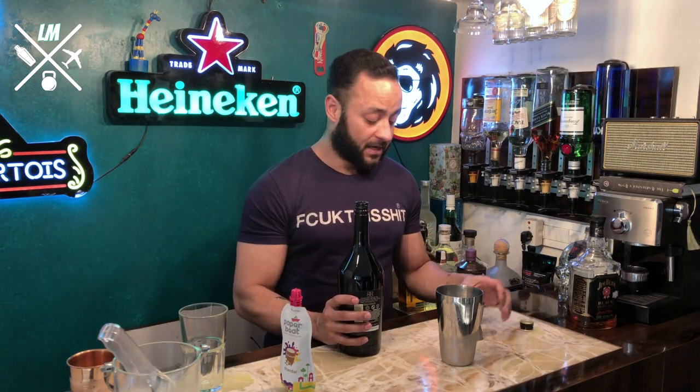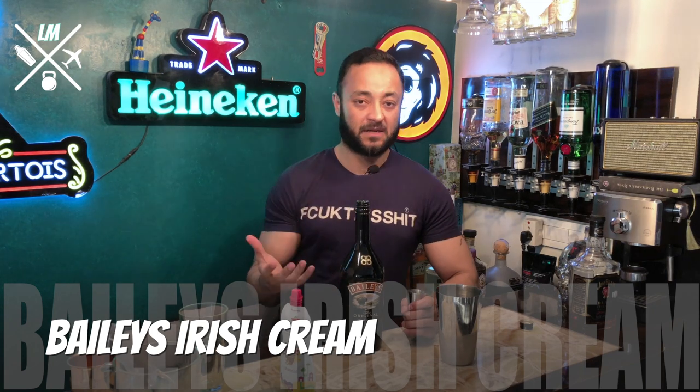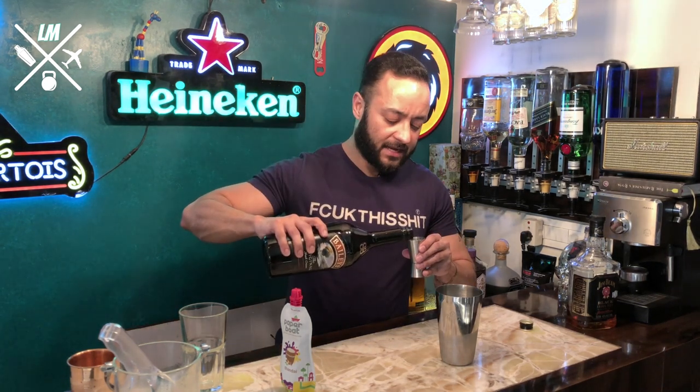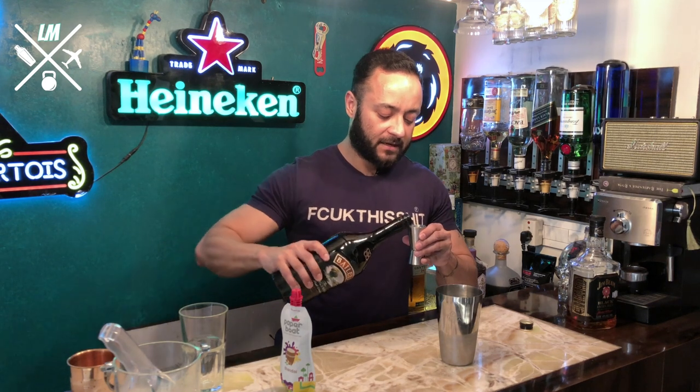The fourth thing you need for this cocktail is Bailey's Irish Cream. Thandai is milk-based, JD is sweet, and Bailey's Irish Cream is also on the sweeter side of life with a cream undertone. Take about 30ml of Bailey's and pour it into the shaker.